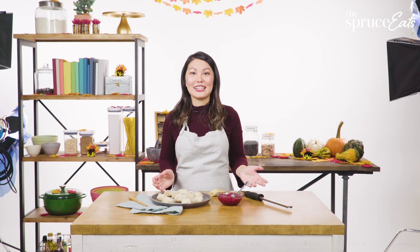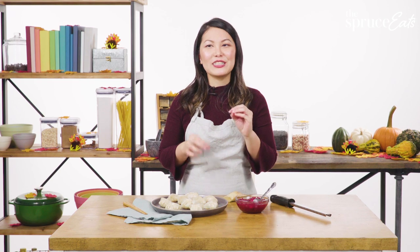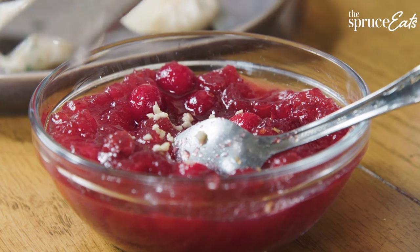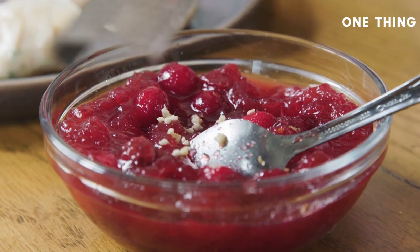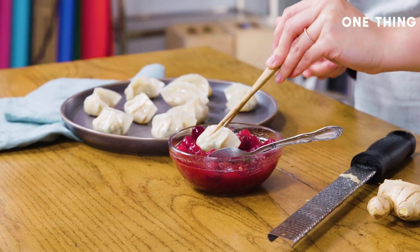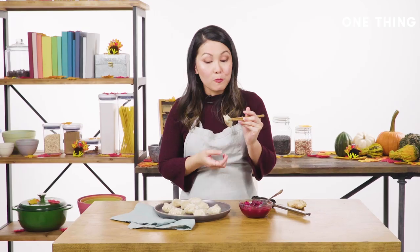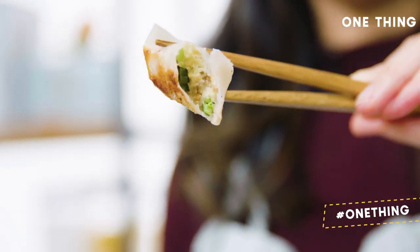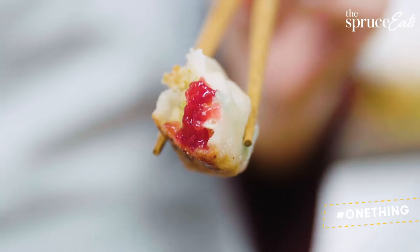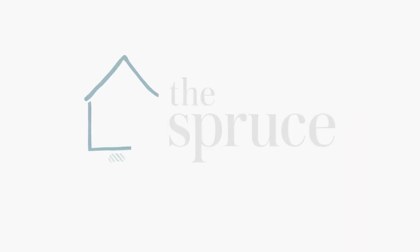All that's missing is a nice dipping sauce. If you have leftover gravy you can use that, but I like a sweet-salty play, so I have some leftover cranberry sauce and I'm grating just a little bit of ginger to add an extra kick of flavor. Dip that crispy-bottomed dumpling into the sauce and take a bite — it's all the best flavors of Thanksgiving in one really crunchy, salty, sweet package. Make sure to like this video and subscribe to The Spruce Eats.